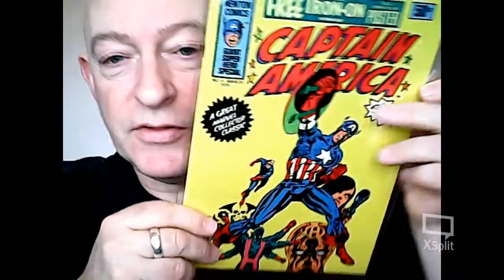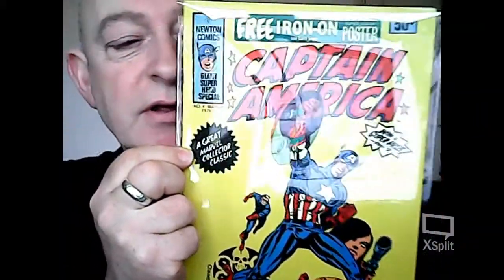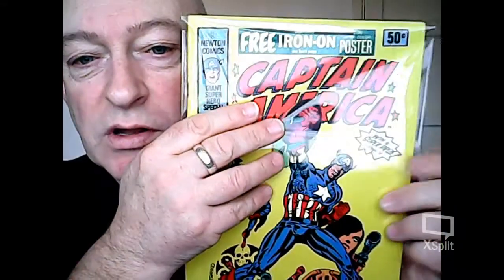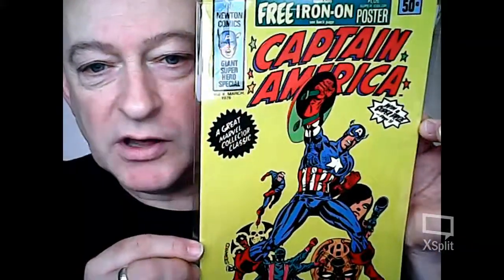The lovely thing about the Newton Comics of this period is on the back of them — well, especially this one — you have a Captain America transfer. Minty mint. There is a poster inside as well, but to be fair I can't remember what it is.